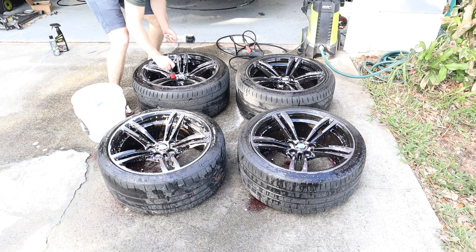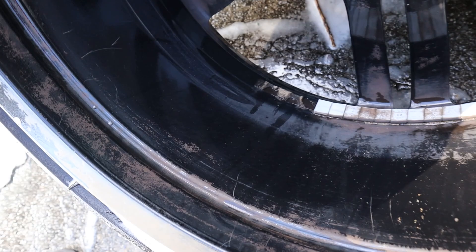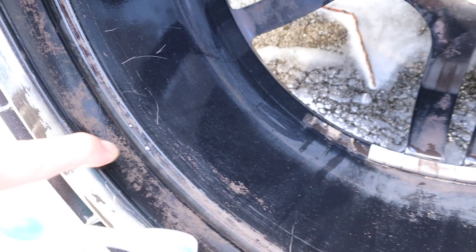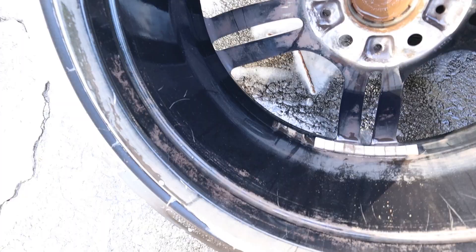I like to use these detail brushes so you can get in to where the lug nuts are and make sure you get all that brake dust out of there as well. After finishing up our first pass with the Meguiar's wheel cleaner, the wheels are really clean on the face, but you can see there's a lot of extra brake dust still kind of baked into the surface of the wheel.